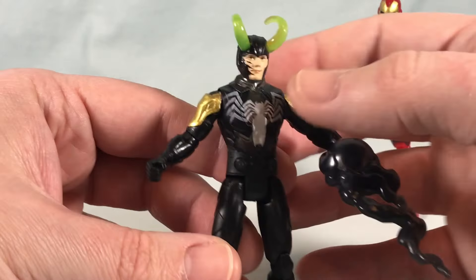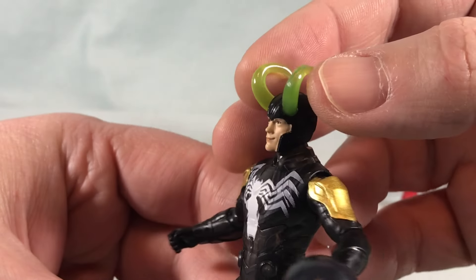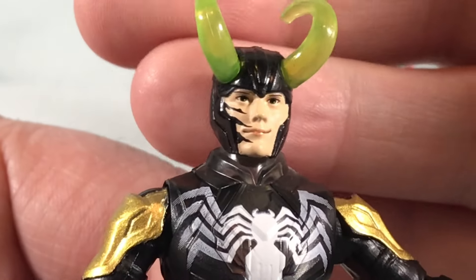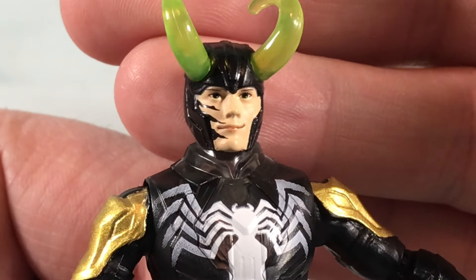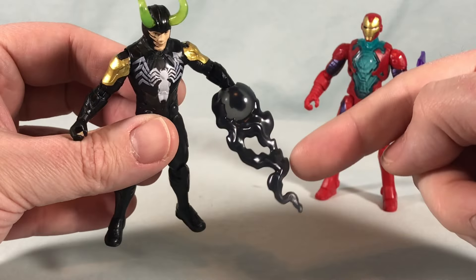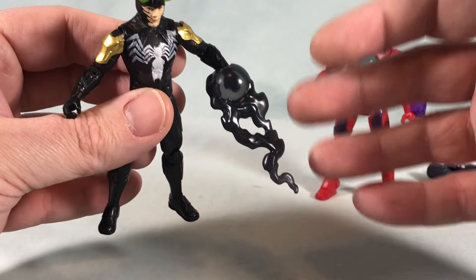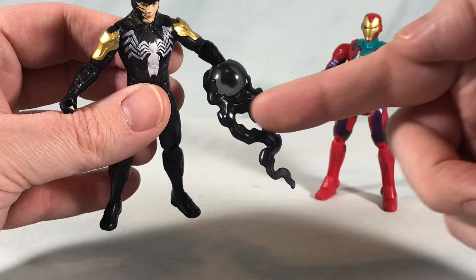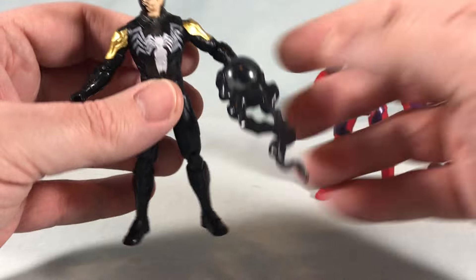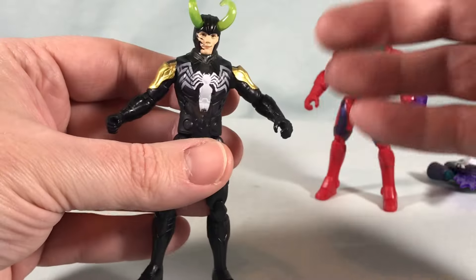It's still kind of cool. The Venom symbol on the chest is nicely painted, you get a little bit of gold on the shoulders, and the horns on top are a translucent green plastic. The face sculpt is honestly not bad. I would have liked to see him with the full Venom mask with big white eyes. The small accessory — at first I thought it was a symbiote tendril, but it could be smoke or a ball of energy given its translucent property. It just pegs into his hand.